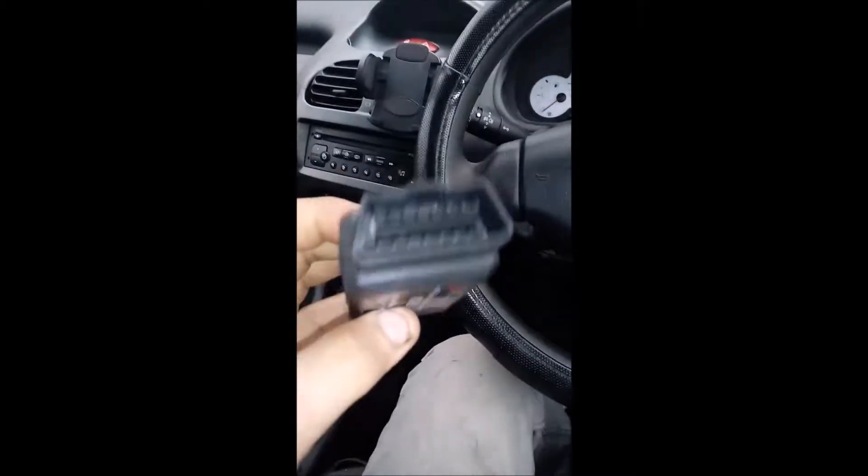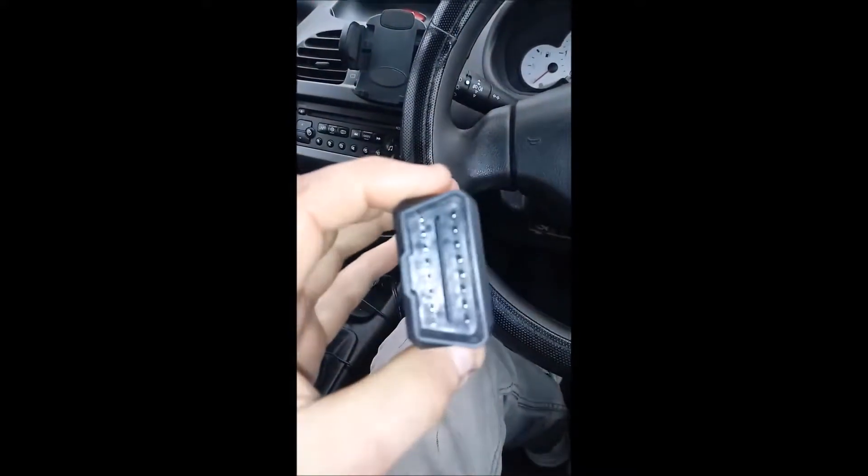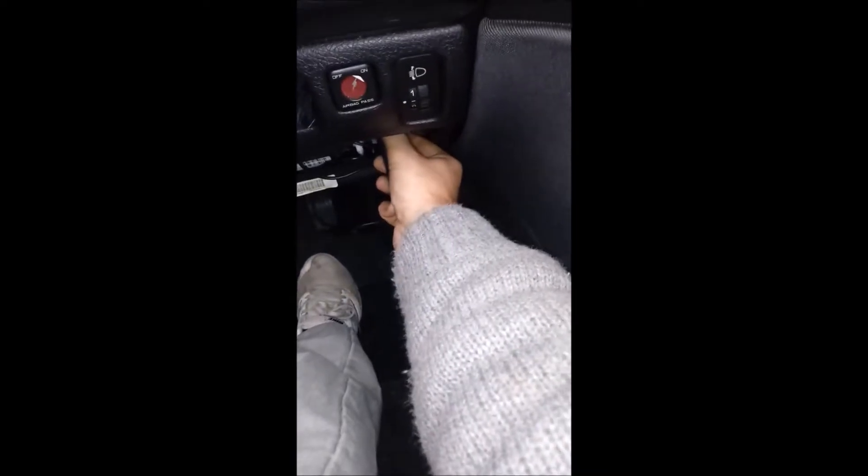I'm going to have to change cameras at some point because I'm going to run the Torque program on this phone, so I'll switch over to my car webcam — I don't know what the picture quality will be like. Let's plug this unit in — straight away you can see the red light coming on there, and all the lights down the side.